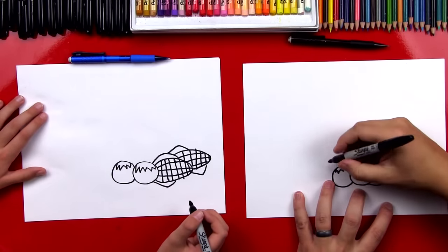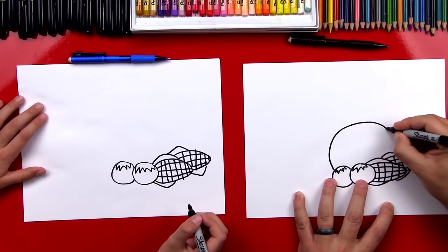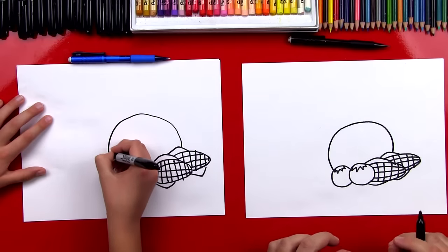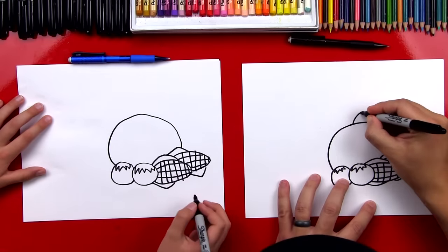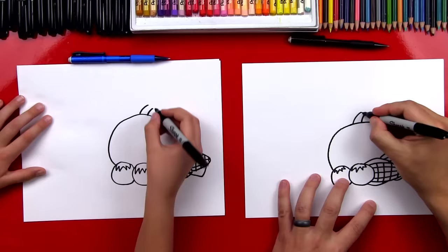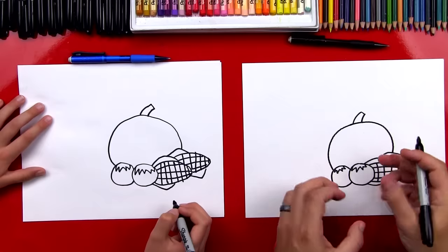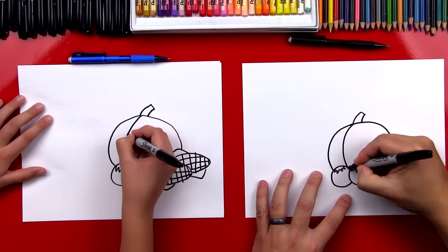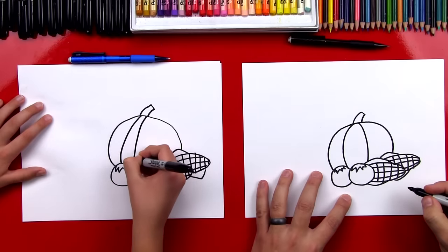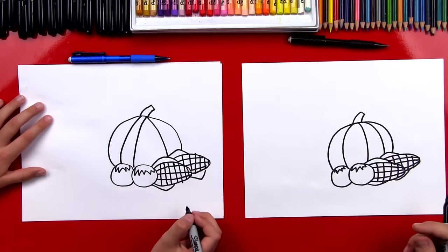We're gonna draw a big circle that comes over and connects back into the corn — see how we're only drawing part of it because it's behind the vegetables. Now let's draw the stem: we'll draw two curved lines coming out of the top going off to the side, and then connect the top. Then we're gonna draw the contour lines that come down the pumpkin — we'll draw a curve, another curve going the other direction, and one more curve. That's a simple pumpkin!